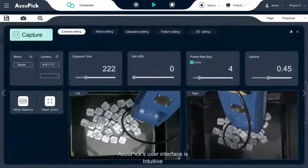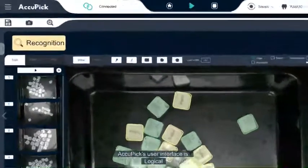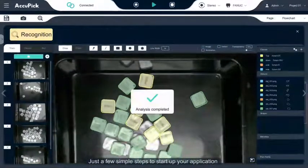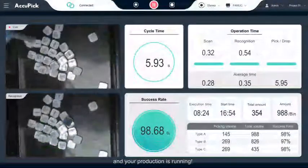AcuPick's user interface is intuitive, clean and logical. Just a few simple steps to start up your application. And your production is running.